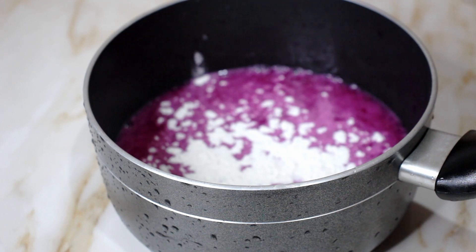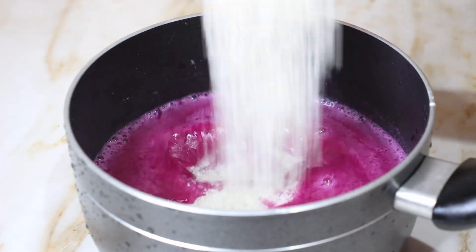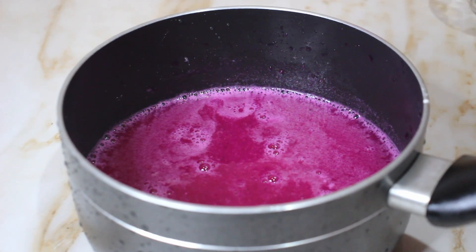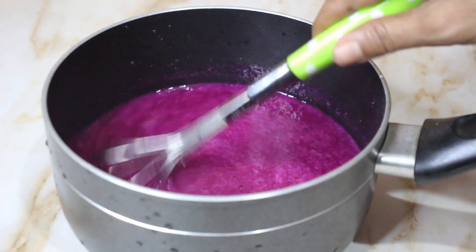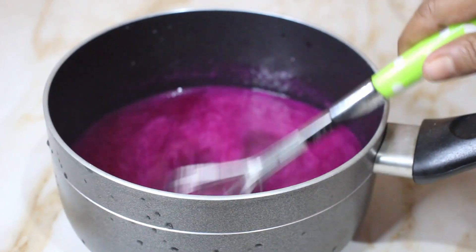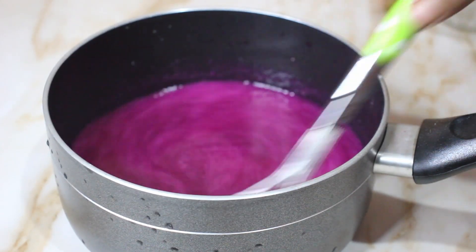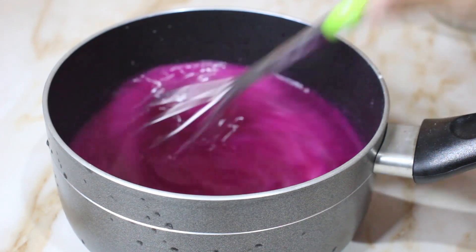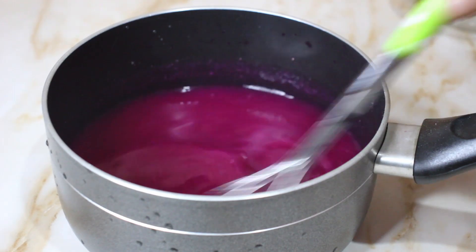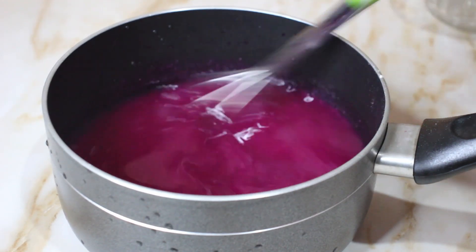For the ingredients: take 1 cup of chini (sugar) and 3 cups of juice. Mix the sugar with the 3 cups of juice. Add agar agar powder and lemon. Mix everything very well and then put it in the bowl.